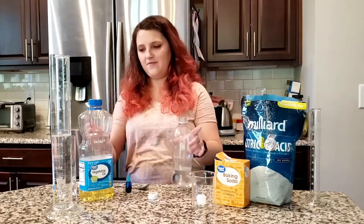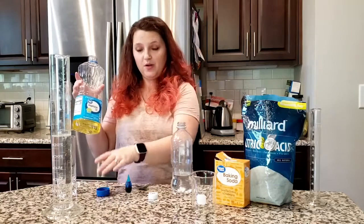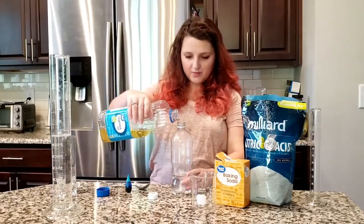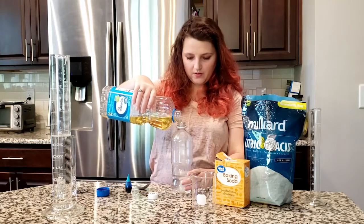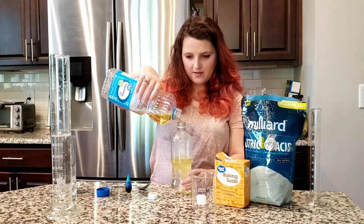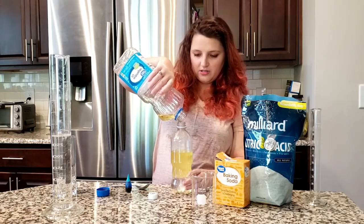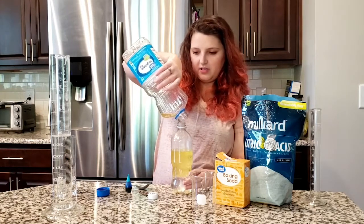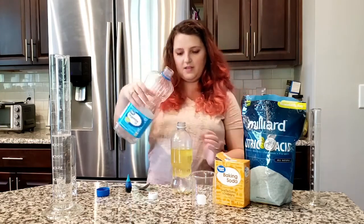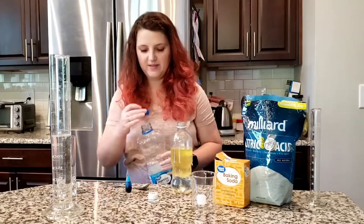Once you have your container about a third of the way full with water, you are going to want to add some oil. I'm going to use vegetable oil — you can use really any type of oil, like baby oil or some other type of cooking oil. We're going to fill it up the rest of the way. You want there to be about twice as much vegetable oil as there is water — it doesn't have to be exact, but somewhere around there.